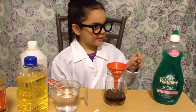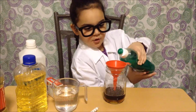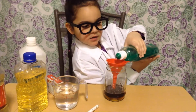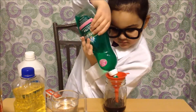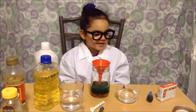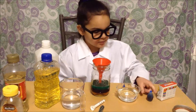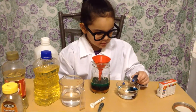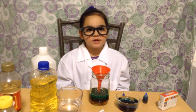Next I'm going to pour in some of my dish soap. Here's a tip: if your dish soap is a different color, it's okay. Next I'm going to be coloring my water blue. Clean your funnel in between each use.